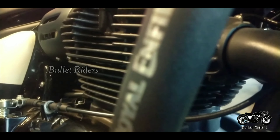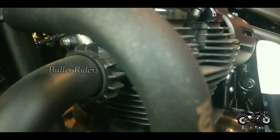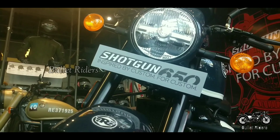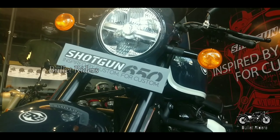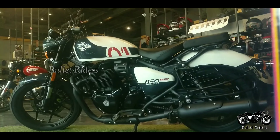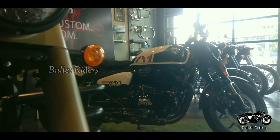Under the steel spine frame of the Shotgun 650, this cruiser is powered by a 640 cc parallel twin motor which pumps out 46.40 bhp of max power at 7250 rpm and a peak torque of 52.3 Newton meters at 5650 rpm. The oil-cooled engine is paired to a six-speed gearbox with a slipper clutch.